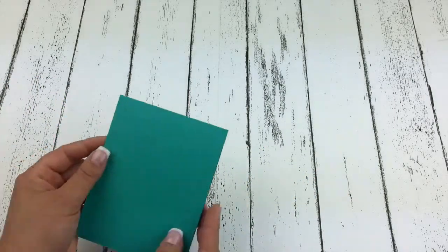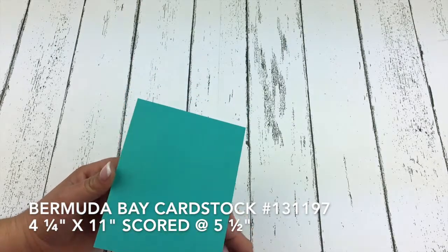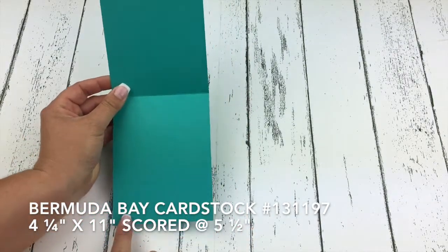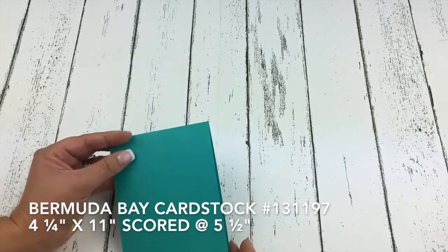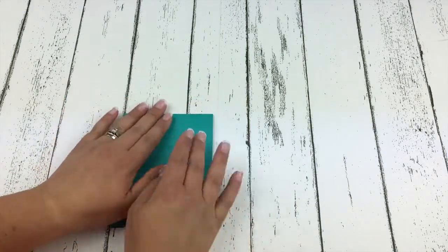I'm going to go through the measurements with you as I go. Our first piece of cardstock is our Bermuda Bay cardstock. This piece is cut to 4 and a quarter by 11 inches and it's scored at 5 and a half. That's going to be our card base.